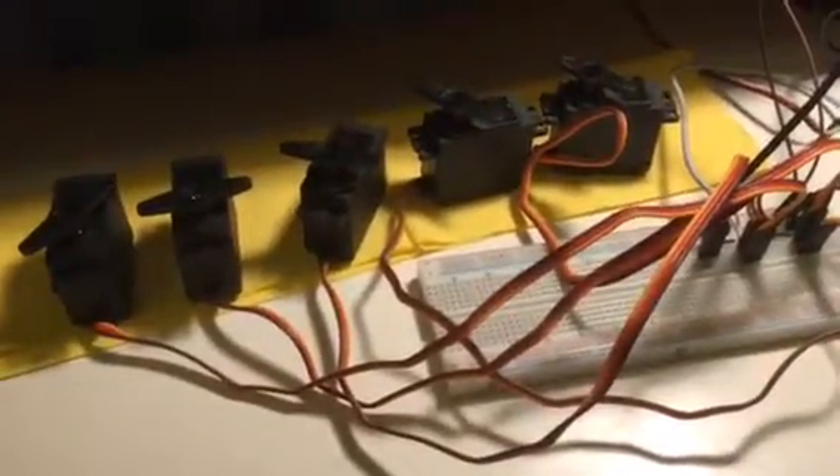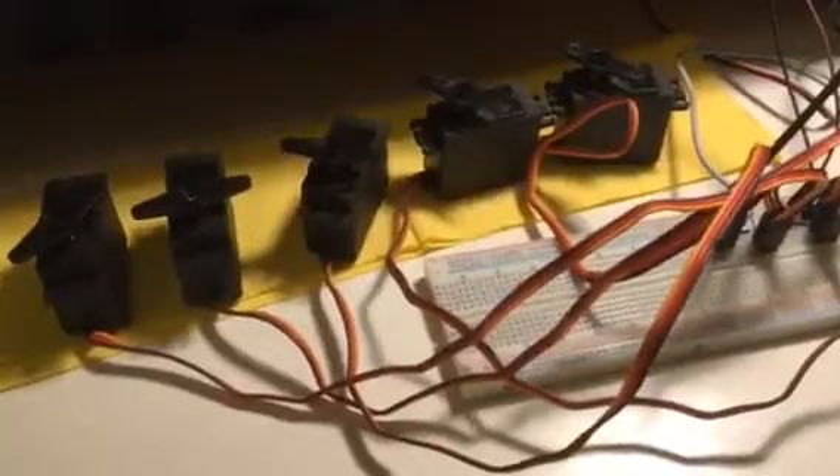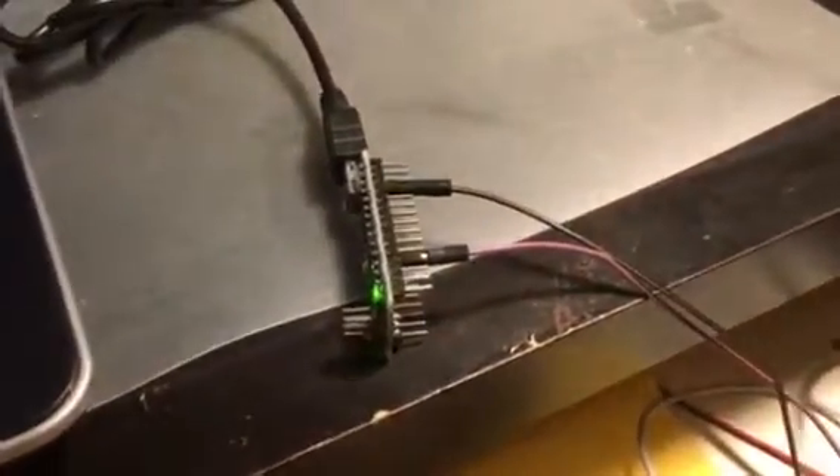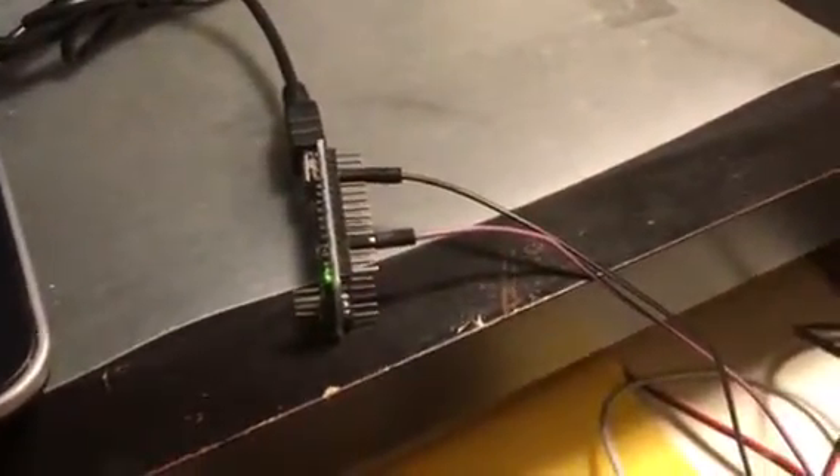Here is an example of driving five servo motors using just one pin of an Arduino Nano. We have two cables coming down from the Nano — one is ground and one is pin 9. The power to the motors is given through a USB power supply with three USB cables. This supply's capacity is seven amps.